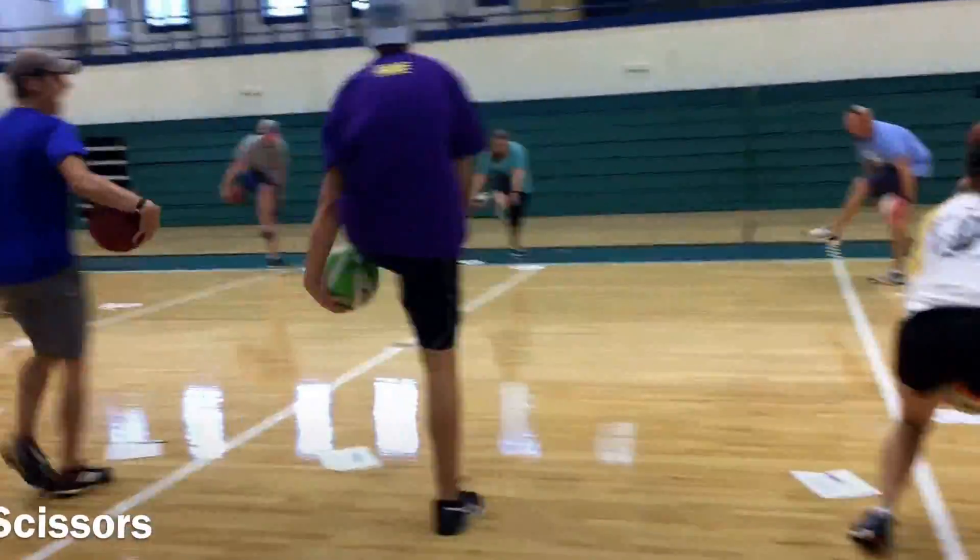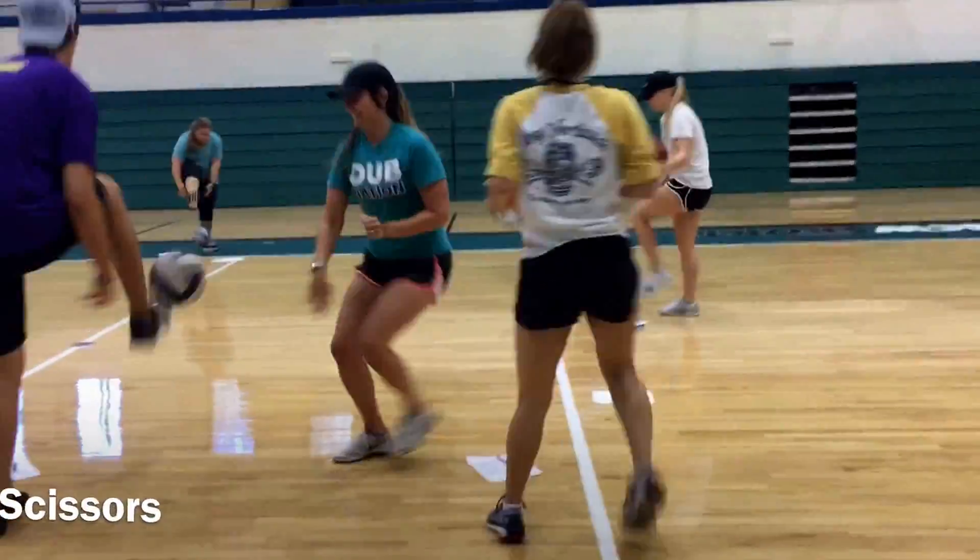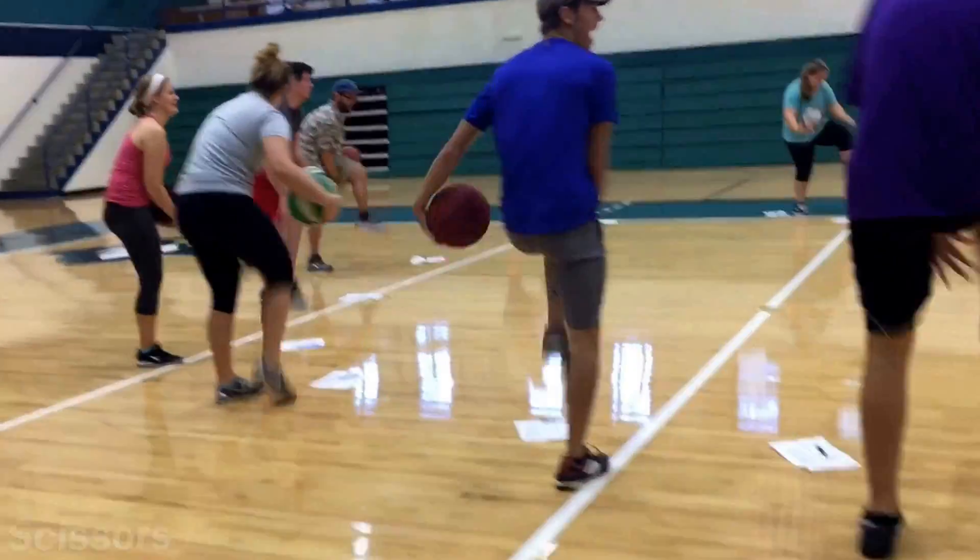Here we have scissors through the legs — one, two, three. Every time you go through, that's one leg. Faster, faster, faster! How many can you get? If you're not messing up, you're messing up. Let's go!